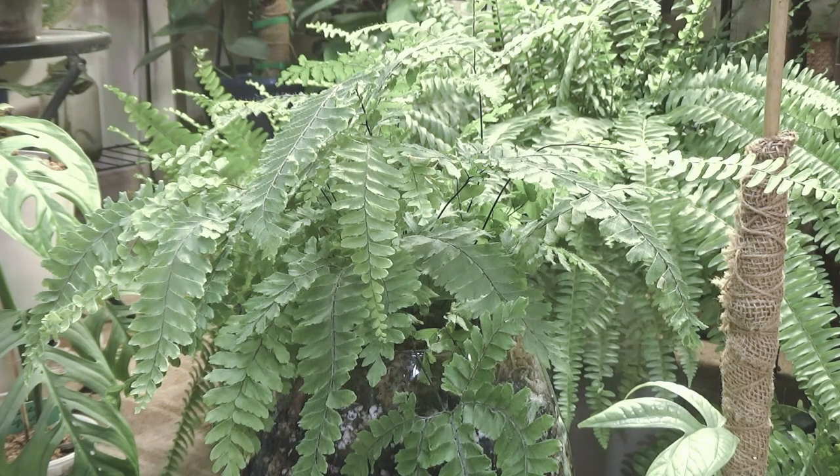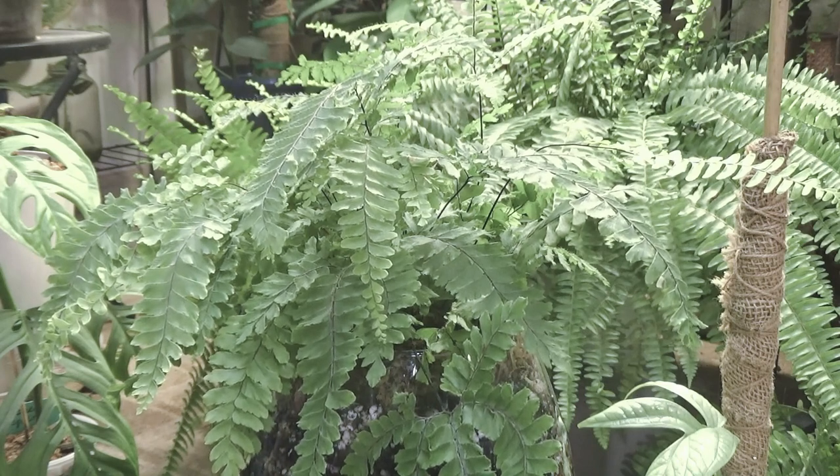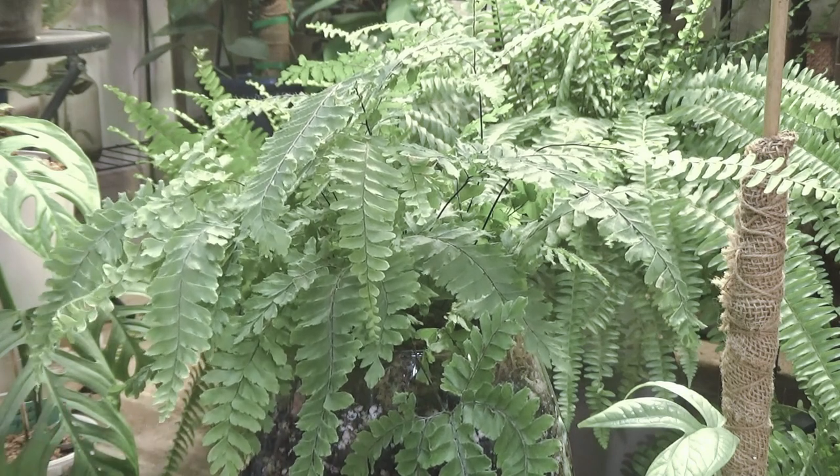Up there in our master bathroom I have a southern window — it's a garden window that we put in years ago when we first moved in. I have a few plants up there. We were kind of using it for storage space for a minute until we got started on the project again. My monstera is in there, my big one, my mother plant. I have a couple of ferns.